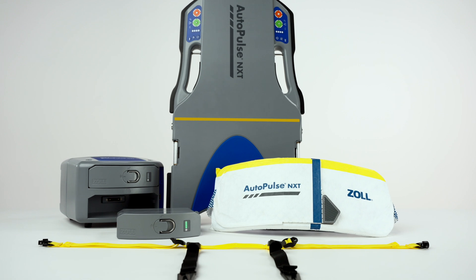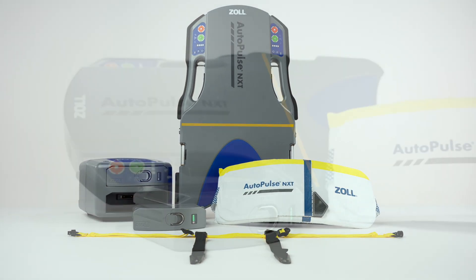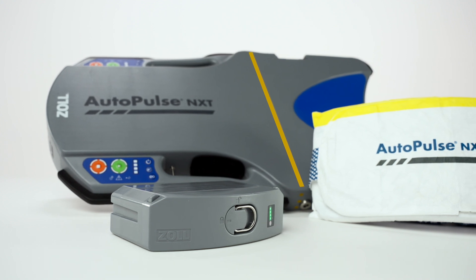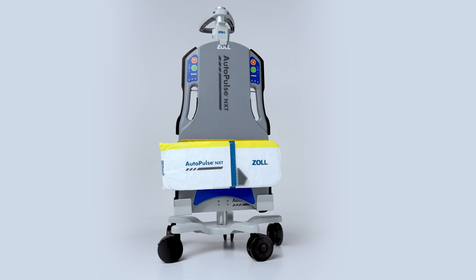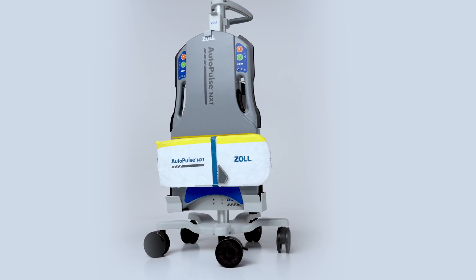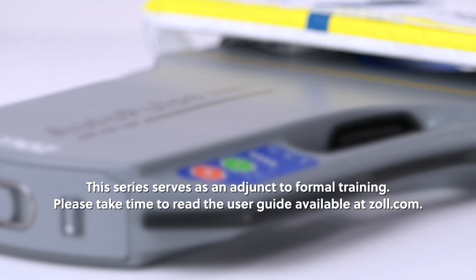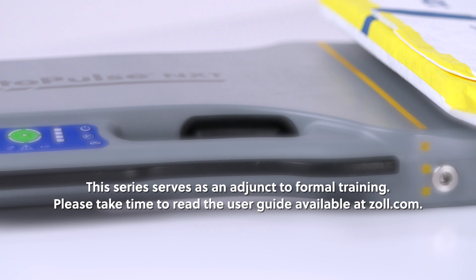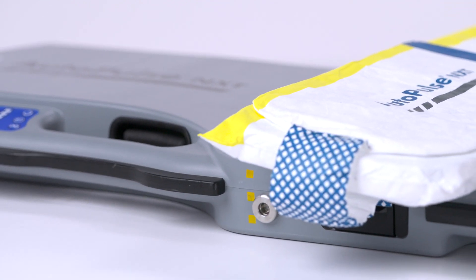Welcome to the AutoPulse NXT Resuscitation System in-service video series. This multi-part series provides detailed information about the AutoPulse NXT Mechanical CPR device and its functionality. This series serves as an adjunct to formal training. Please take time to read the user guide available at zoll.com. Proper use of the system requires a thorough understanding of the product, appropriate training, and practice.